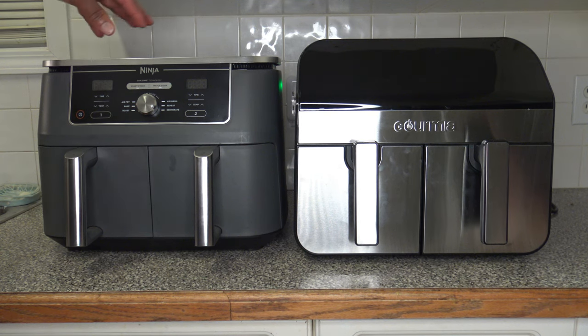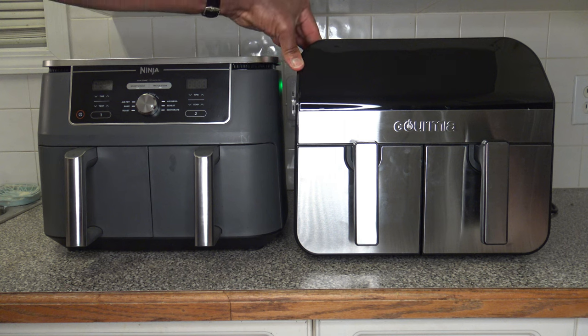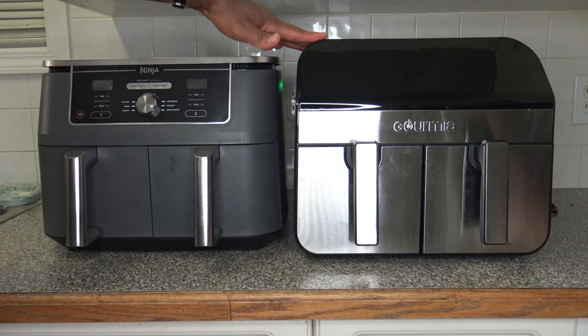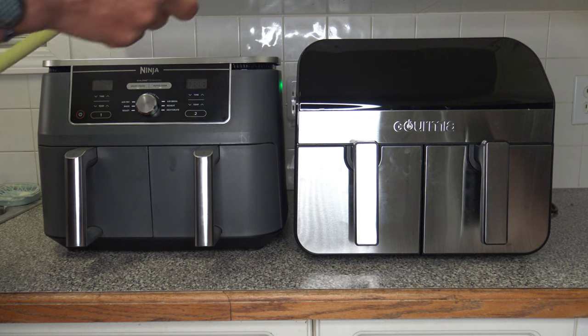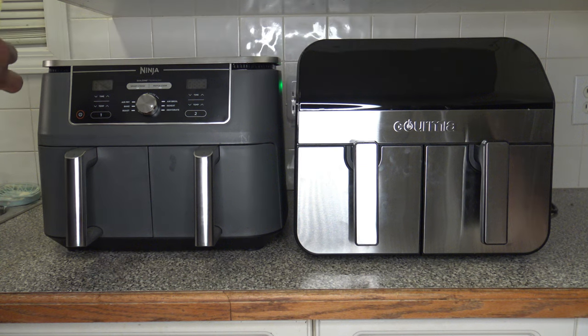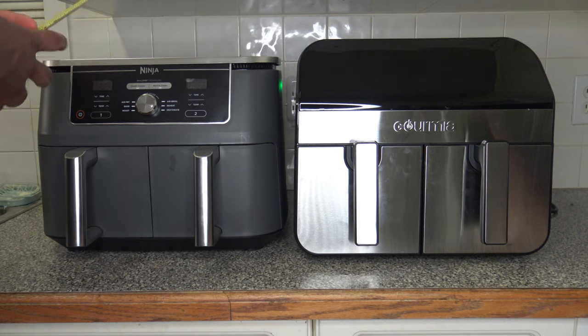Now we have the Ninja Foodi dual basket air fryer, which is a 10-quart with two 5-quart baskets, next to the Gourmia which also has two 5-quart baskets. From general exterior look, they're a similar height — Gourmia is a little taller. Going across the top, the Ninja is 16 inches and the Gourmia is 15 inches — an inch less going across the top.